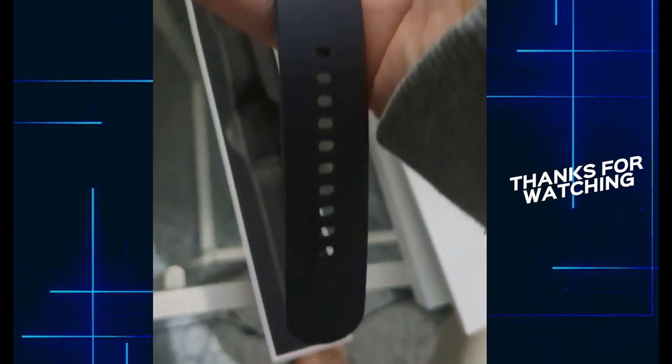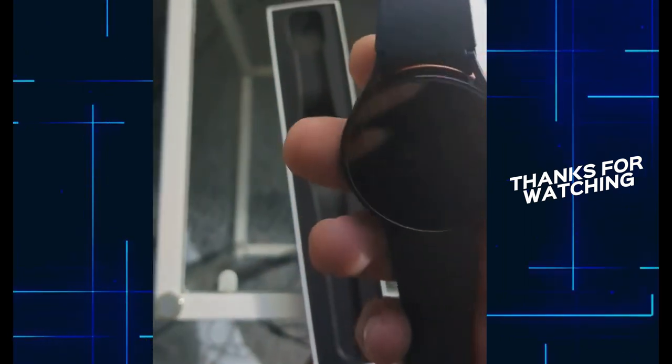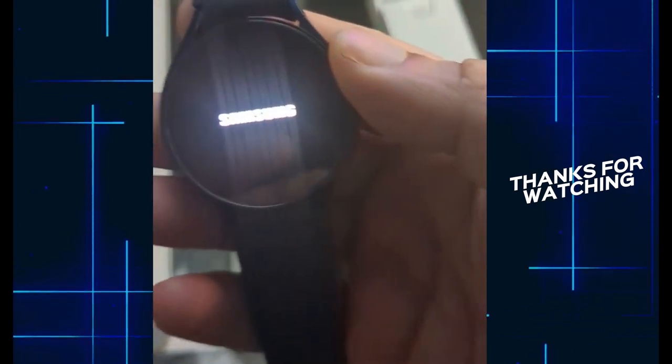Let's turn it on and see what's going on. This is the logo.